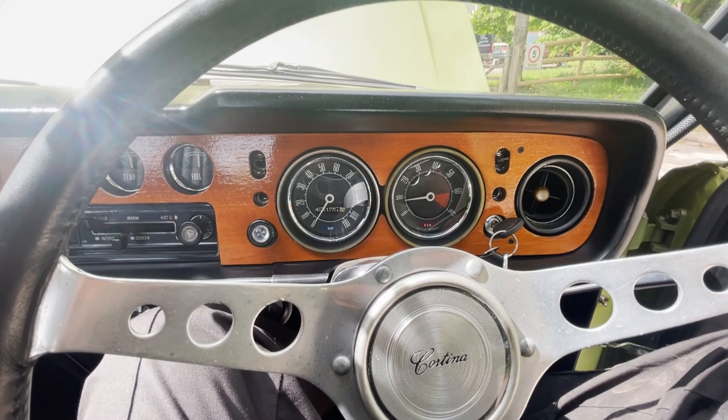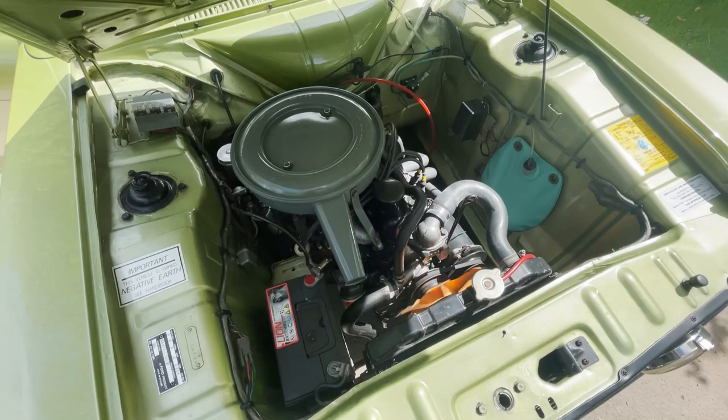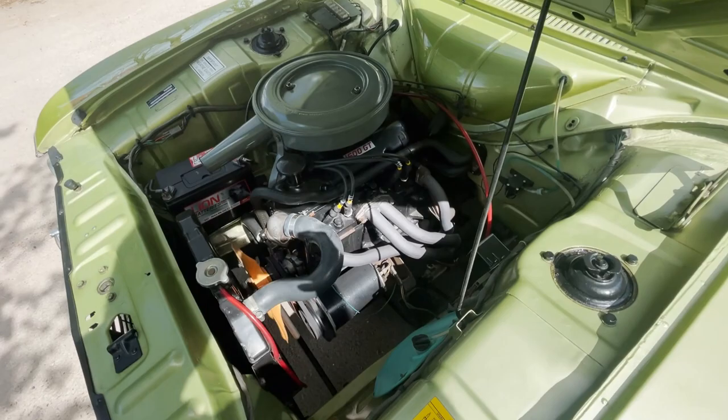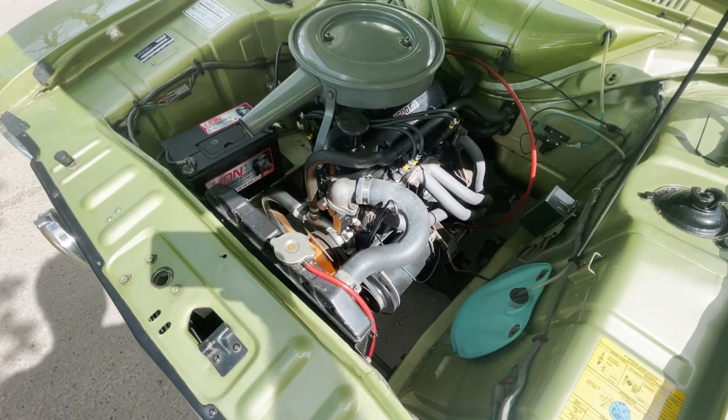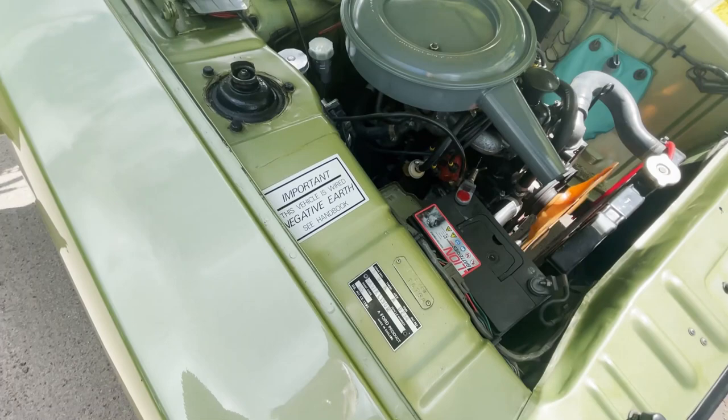I'll show you under the bonnet. Under bonnet shots of the full 1600 GT engine — got an extractor manifold and stuff. Just definitely on the body plate there, all the details will match up — correct shell, correct colour. Just a fabulous little car.